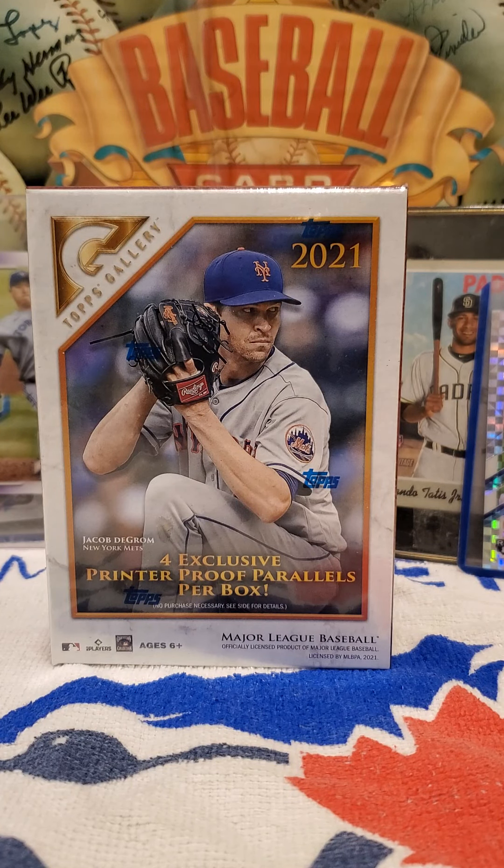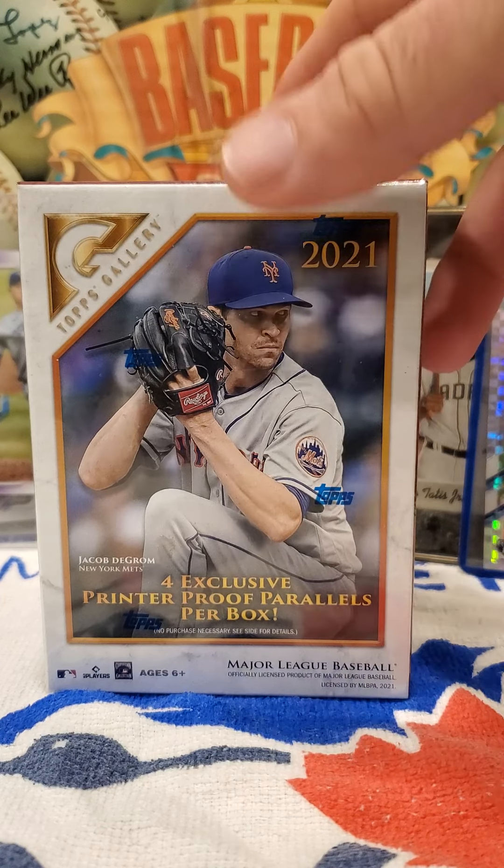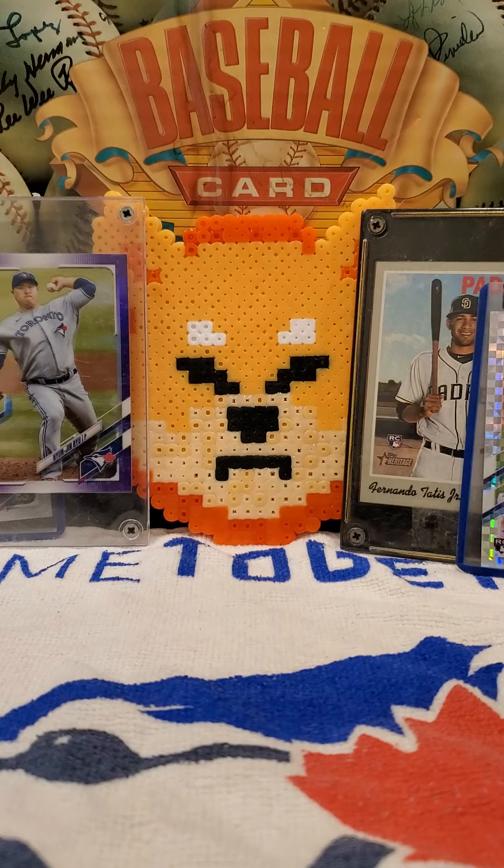We're going to open a box of 2021 Topps Gallery, factory sealed. For those of you that watched the other video, I changed the background a little bit to make it more baseball friendly.